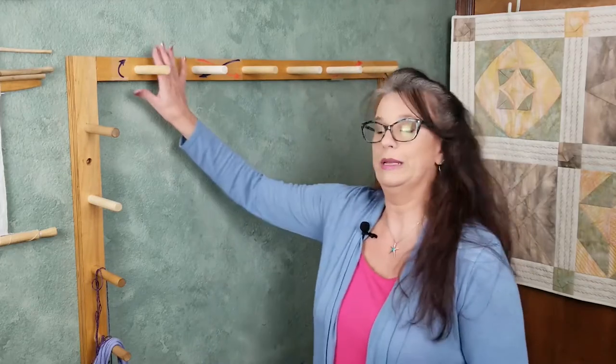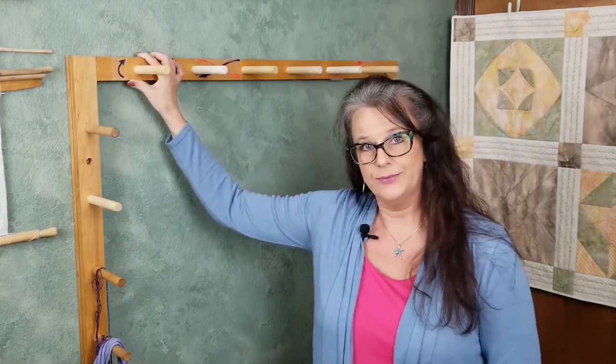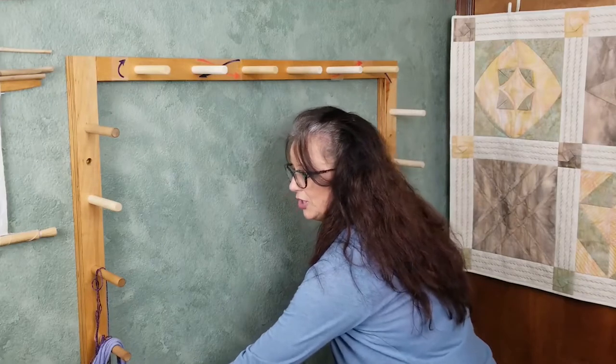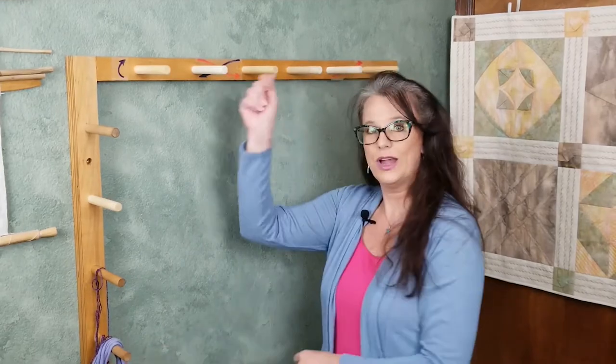This frame can be permanently mounted on the wall, which I highly recommend if you're able to do that. It can also be hung with picture wire or command hanging strips. I prefer the command hanging strips because they work like Velcro and allow you to secure all sides to the wall, preventing movement while measuring your warp. If you only hang at the top, the bottom is not secure and it gets wobbly, so you end up holding the board with one hand while trying to wind with the other.